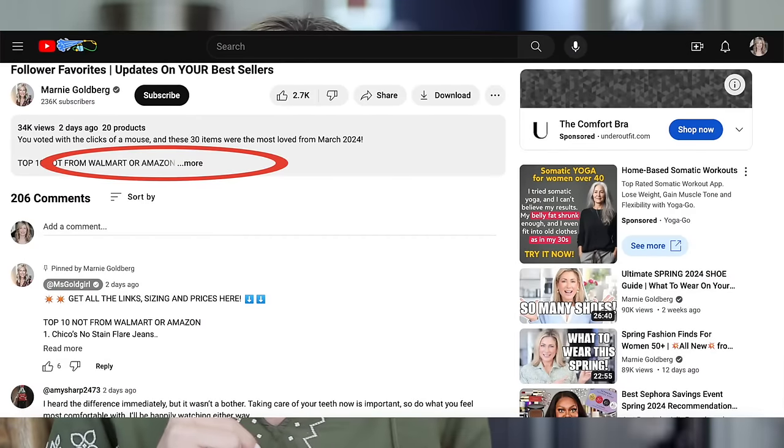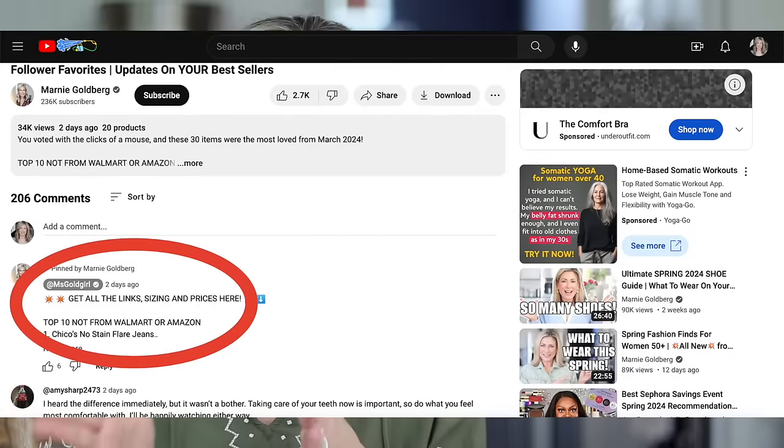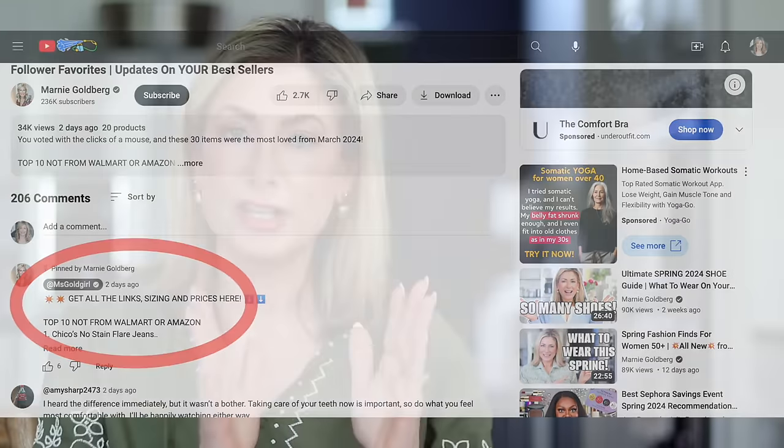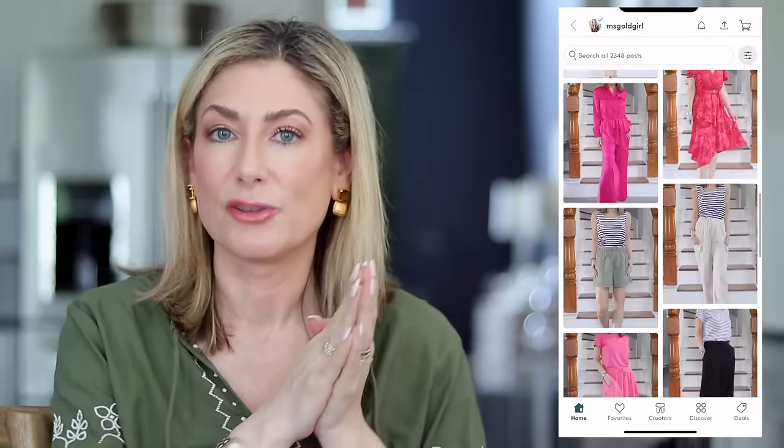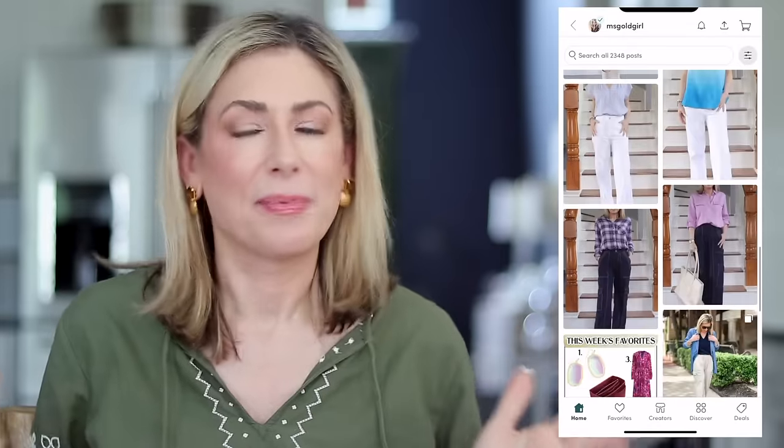I get this question almost every day — where to find the links. There are three places: in the description box, everything is listed in the order I share it with sizing, prices and links. I also copy and paste it to the top of the comments section. And everything is screenshotted and uploaded to my page on the Shop LTK app. If you still can't find it, send me a DM or email.